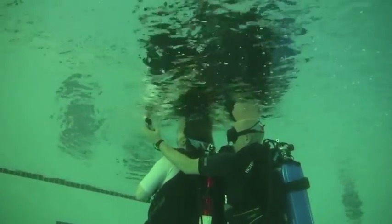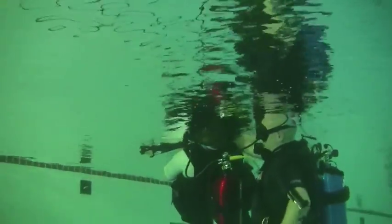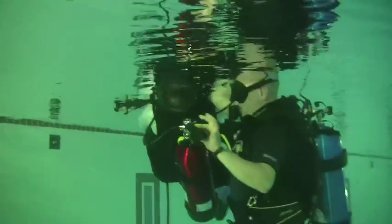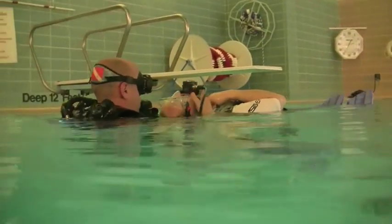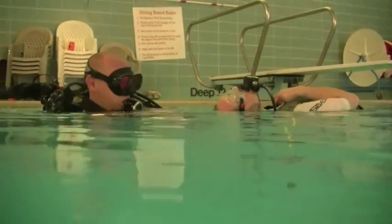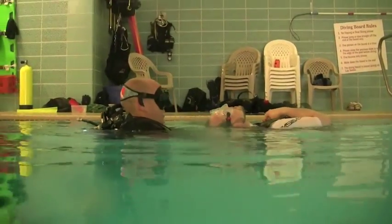Once you reach the surface, inflate their BCD until it is full enough to float the victim. Once their BCD is inflated, inflate your own. After you and the victim are buoyant, use your hand to remove the regulator from their mouth, all the while keeping a hand on their tank, performing an unconscious diver tow, and calling for help.